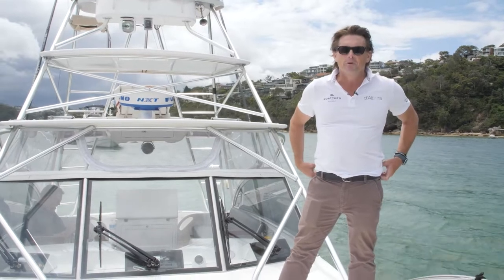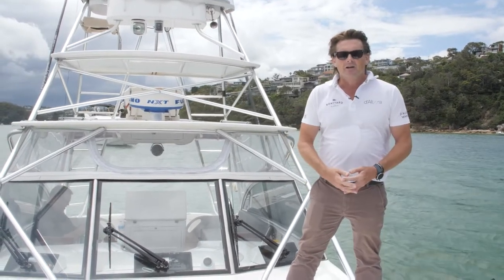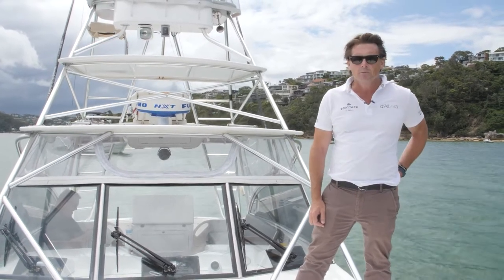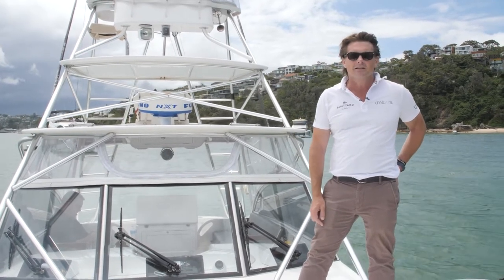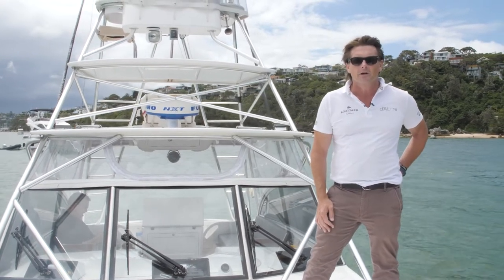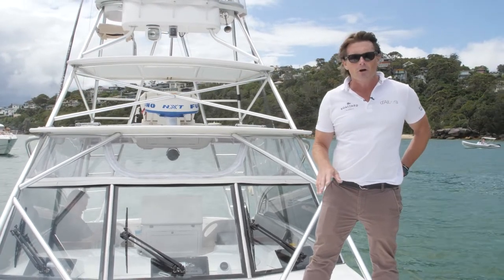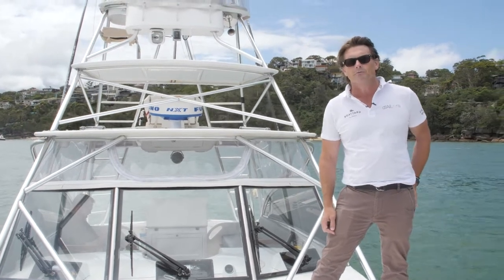G'day, Pete Devery here from Dal Bora Marine, out on beautiful Sydney Harbour at Castle Rock, on this wonderful 34 Pirate. It's actually a commercially operable boat — nine offshore — just recently been recertified for commercial operation. We're lucky to have a very proud owner, Simon, on board to give us a walk through and talk about some upgrades he's recently performed.